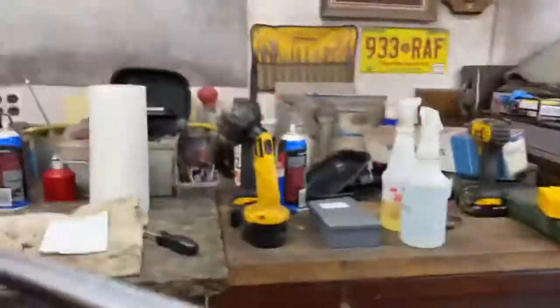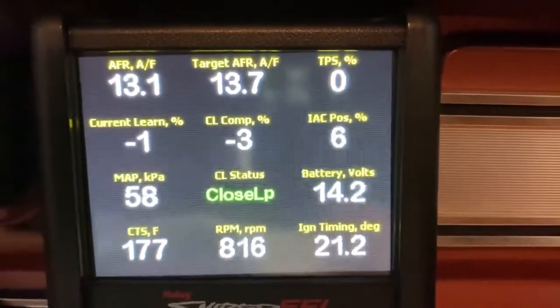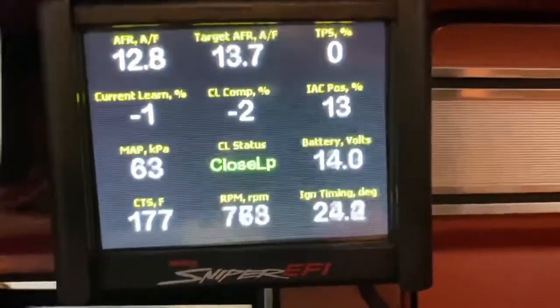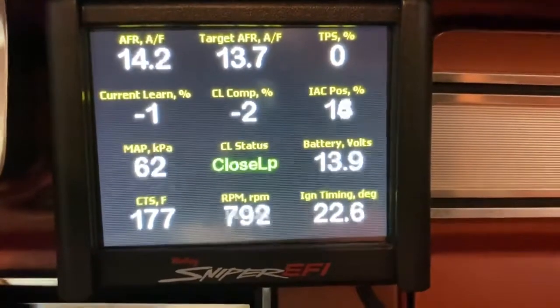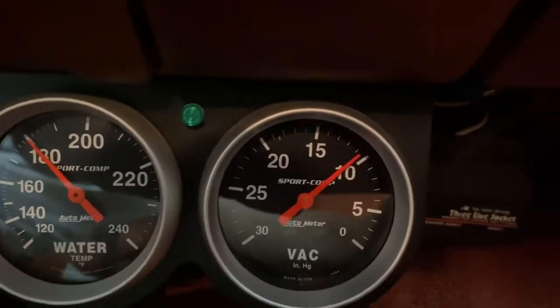Now I'm going to tape off the hole in that fixed orifice PCV. Okay, that's taped off. In park: 55 to 58-ish KPA, 12.5 to 13 AFR. In drive: KPA running 60 to 65, AFR 10.5 to 11.